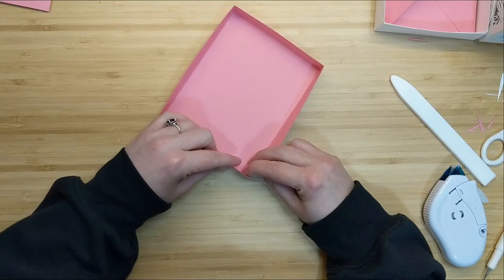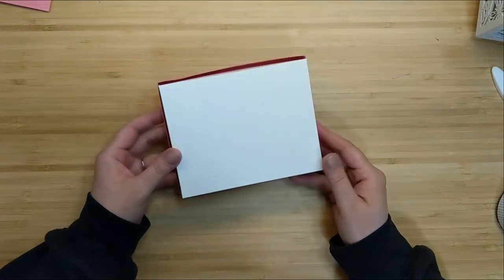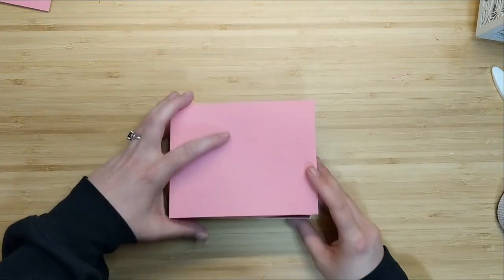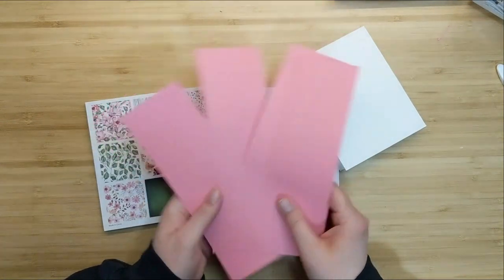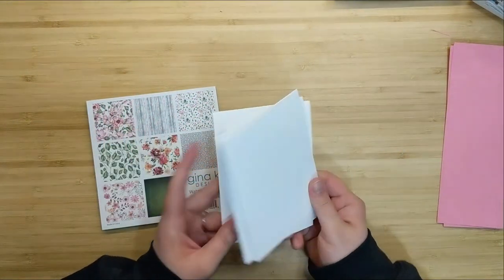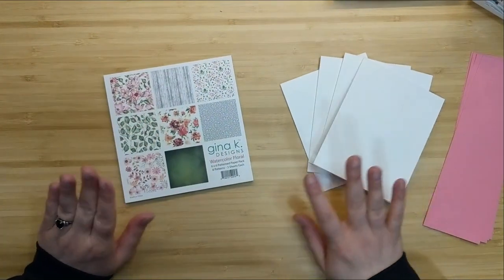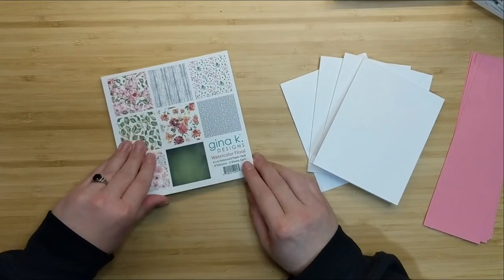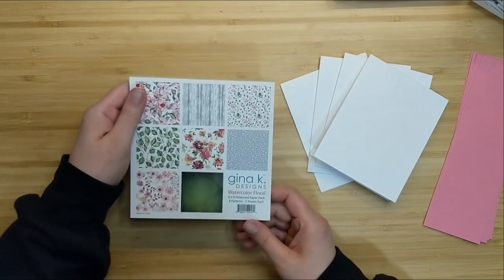The lid is not as deep as the box, so it gives you that three-dimensional look — you can see the bottom of the box on the side, it looks really cool. Our box is complete along with our envelopes, and now we're going to make some cards. I've got four top-folding A2 size note cards and the Gina K Designs watercolor pattern paper, which comes in the most recent Gina K Designs card kit.